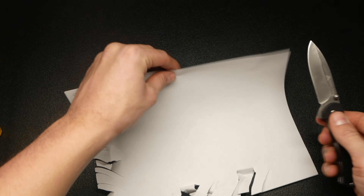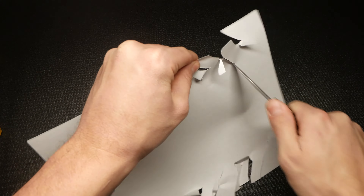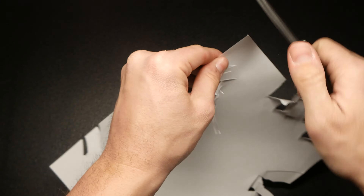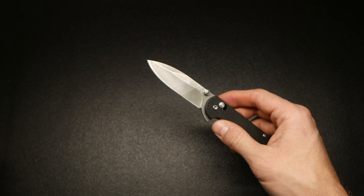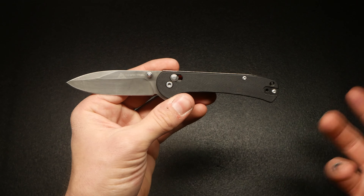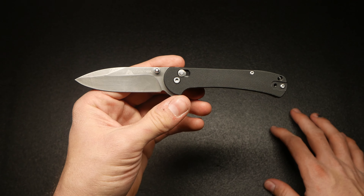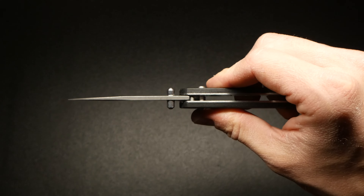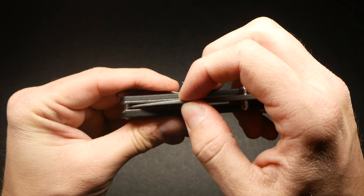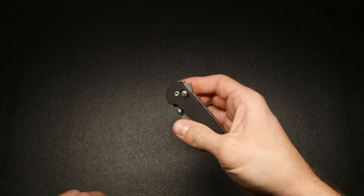If it passes the paper test, I will be severely impressed. Honestly way better than I thought — I wouldn't say it fully passed, but I'd give it like a C minus. Now I want to see if I can put a working edge back on it with just this regular WorkSharp field sharpener. We'll do 10 strokes on each side — that's 20 strokes total. It cuts a little better — oh, way better. That's a working edge. Just about 20 strokes of that WorkSharp field sharpener gave it a pretty good edge.